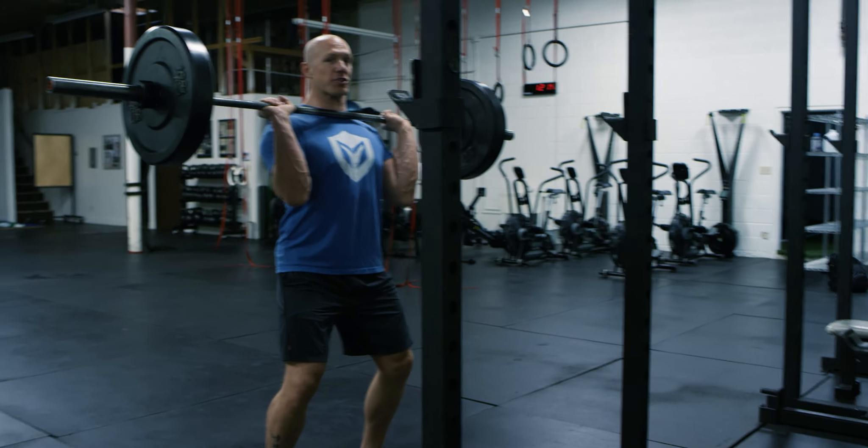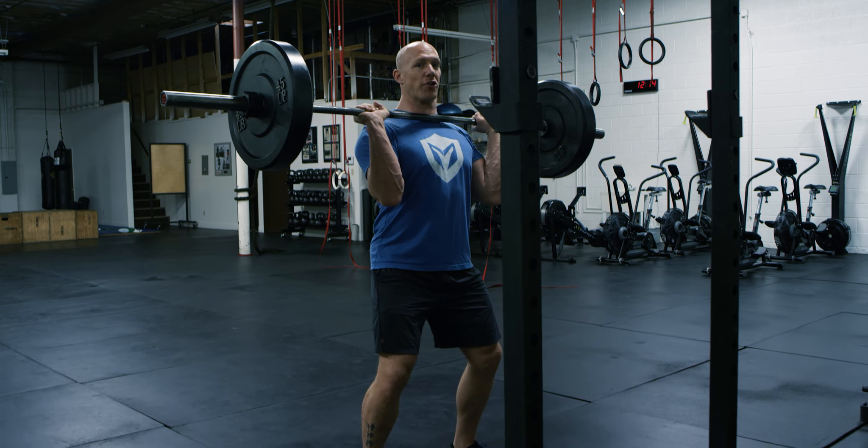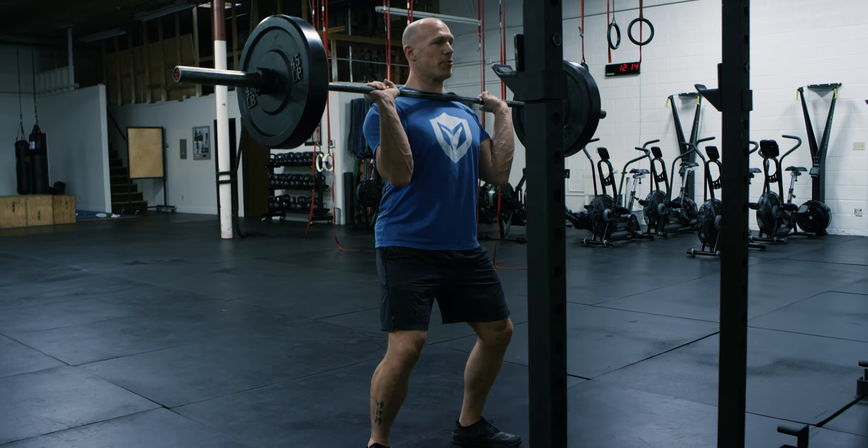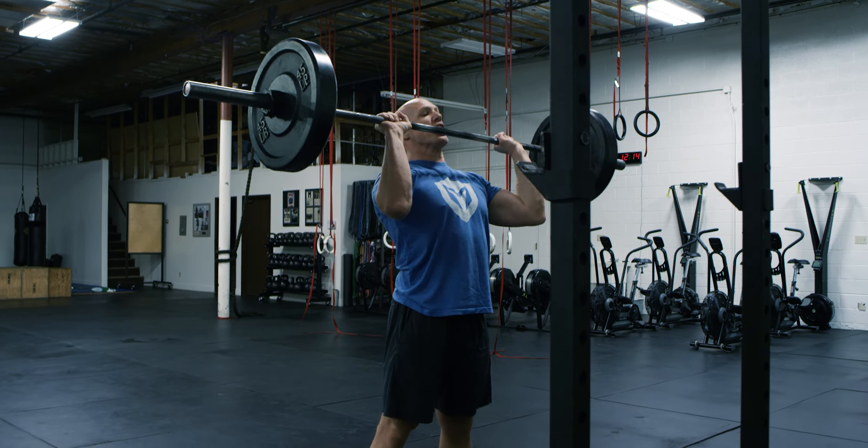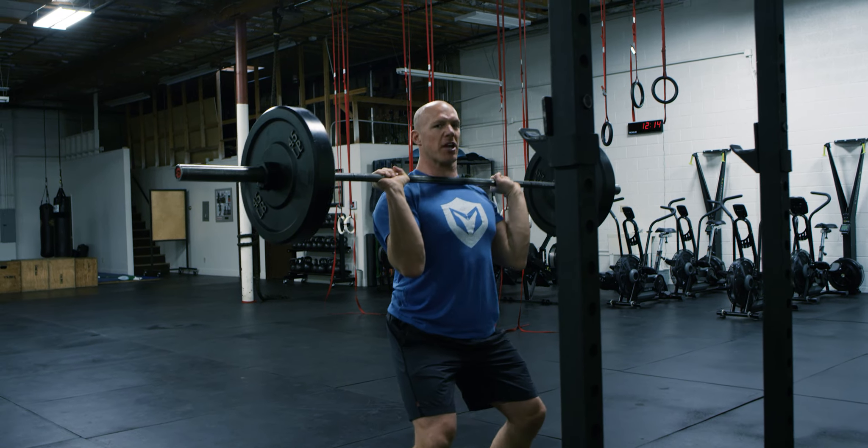As you explode upwards, you're going to stomp one of your feet forward so you can get yourself under the bar and catch it, and then complete the movement. It's important for the jerk — two things: to explode upwards and drop under.